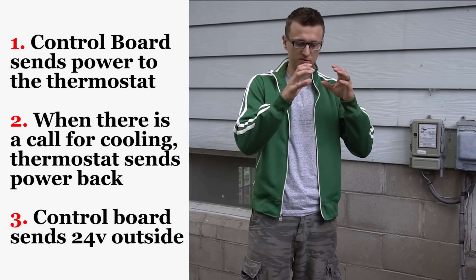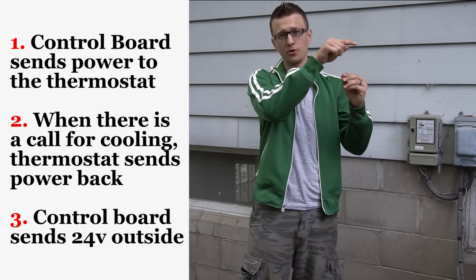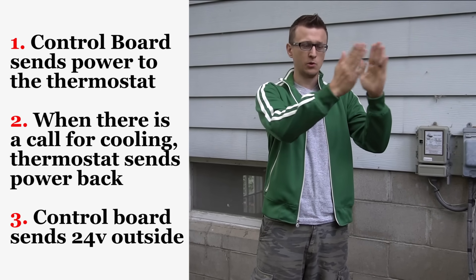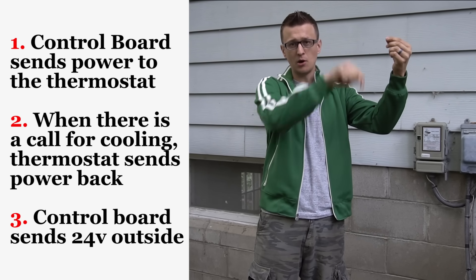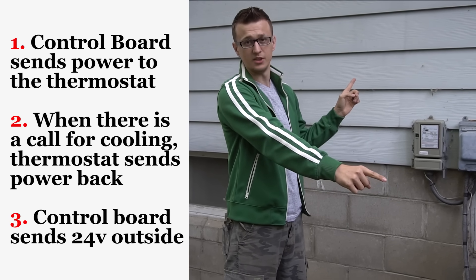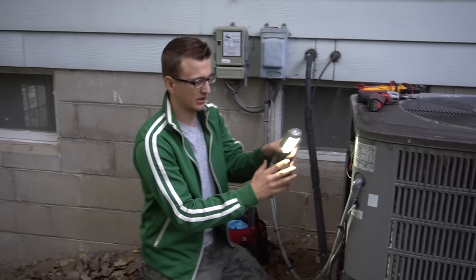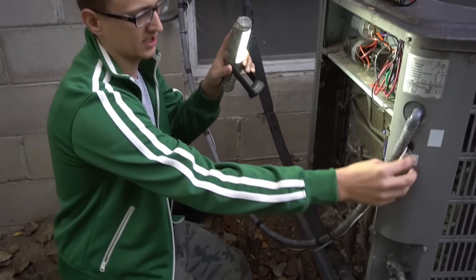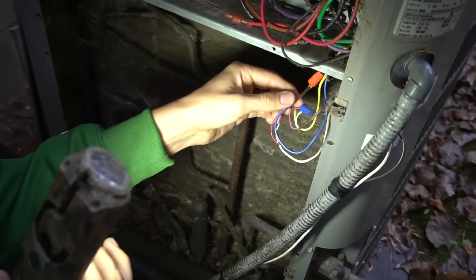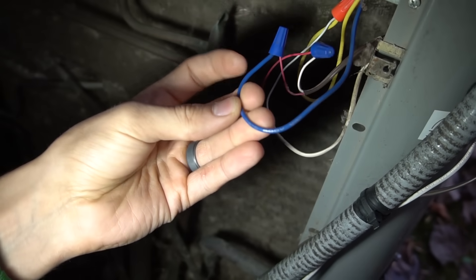Initially, there's power at the control board in your furnace or air handler. That sends power to your thermostat. When your thermostat is calling for cooling, that closes the switch in the thermostat and sends power back down to the control board. The control board then sends power out to your AC unit — that's your low voltage, the 24 volts. The thermostat wire that comes into my unit, this brown wire, usually has two wires inside: a red and a white. The red ties in with a wire nut into the blue wire.